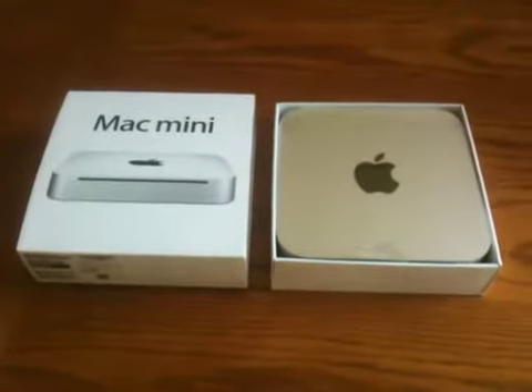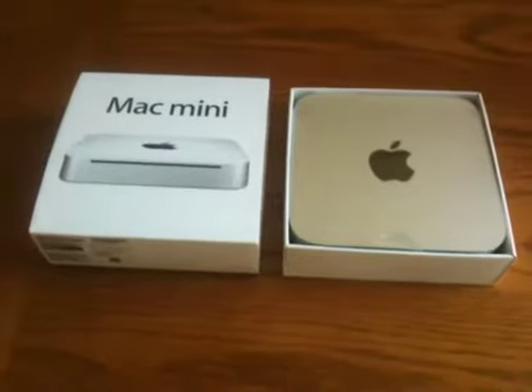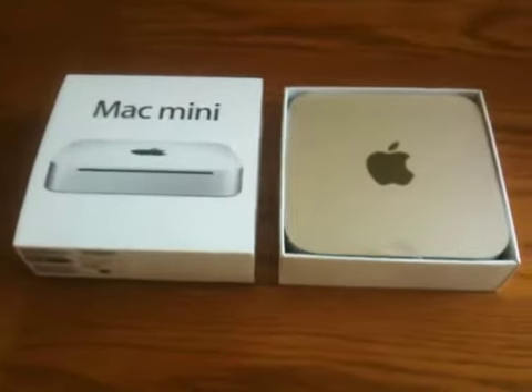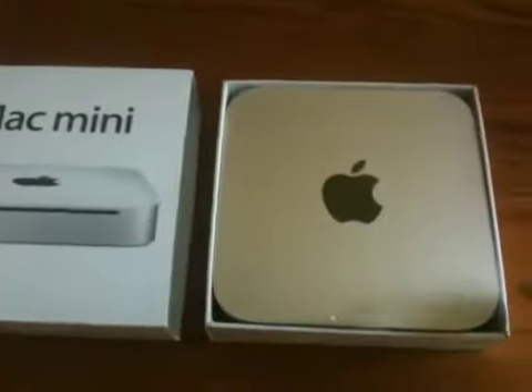Hey everybody, this is Travis G again. Just got my new Mac Mini in — I thought I'd do an unboxing for you. I'll post this up on my website, travisomtech.com. It just came in today, so I thought I'd open it up for you.